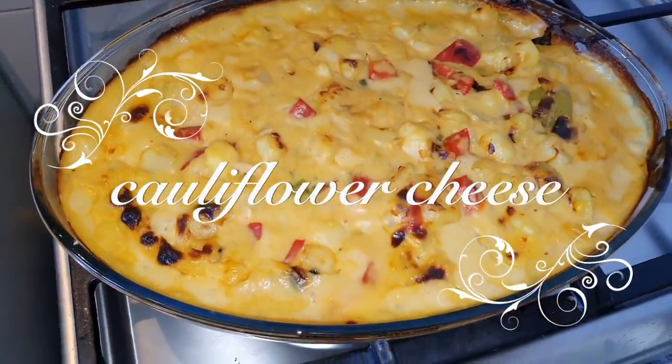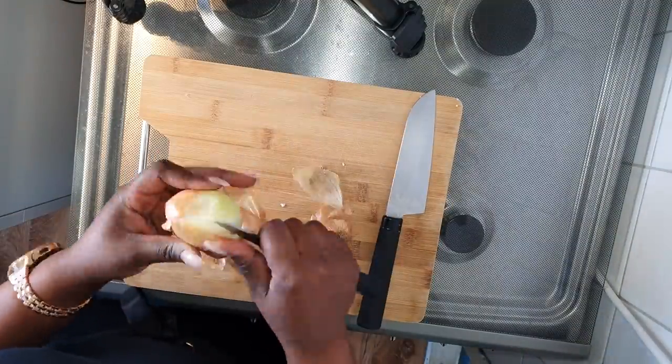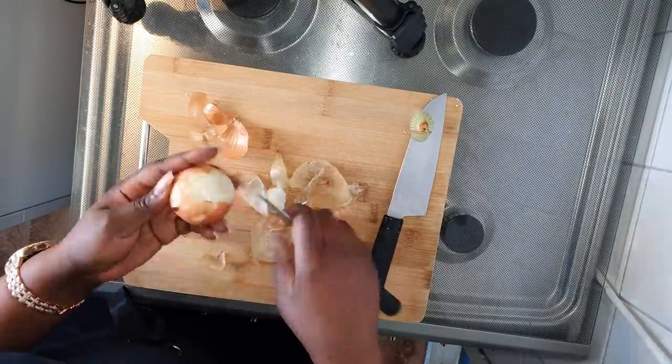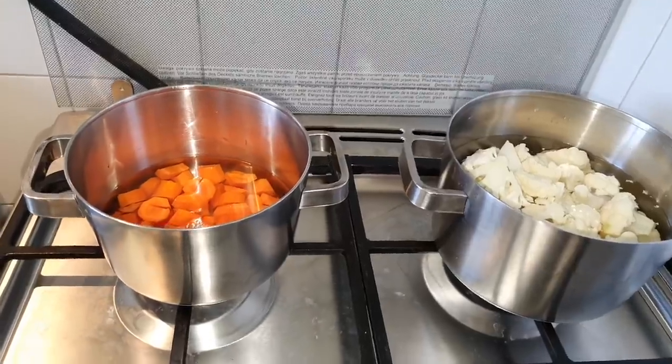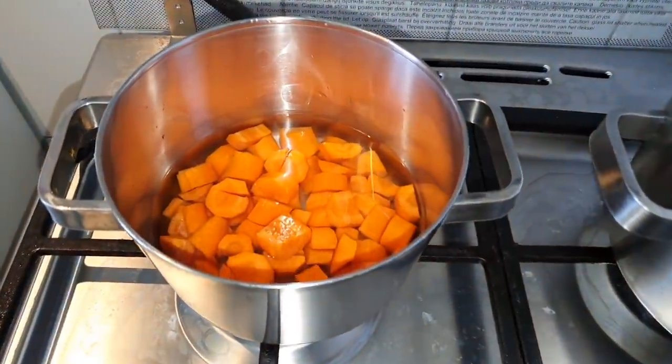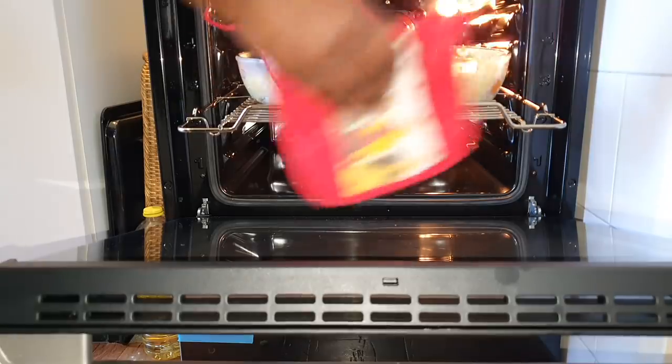Hi guys, welcome back to my channel! Today I'm sharing my cauliflower cheese recipe. If you're new here, please subscribe and click the notification button to be notified when I put up a new video every week. If you're coming back, please like and share this video.